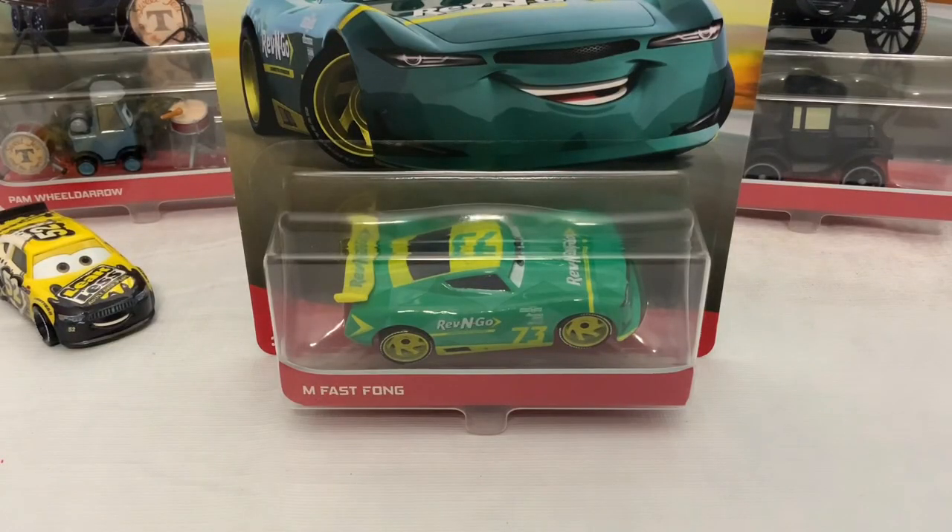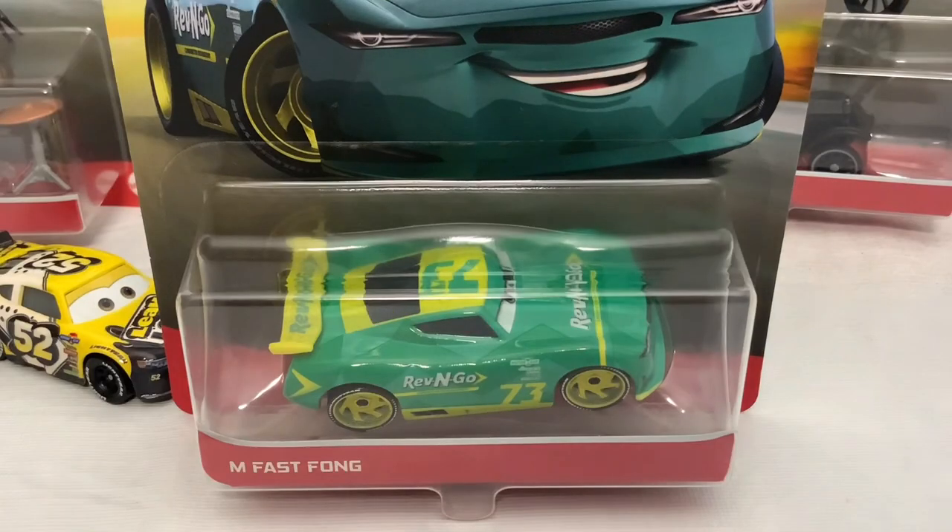Next racer we're looking at today is Mufas Fong. He races for Revengo, which is actually one of my top 10 favorite sponsors. So let's go and get Mufas Fong opened up.